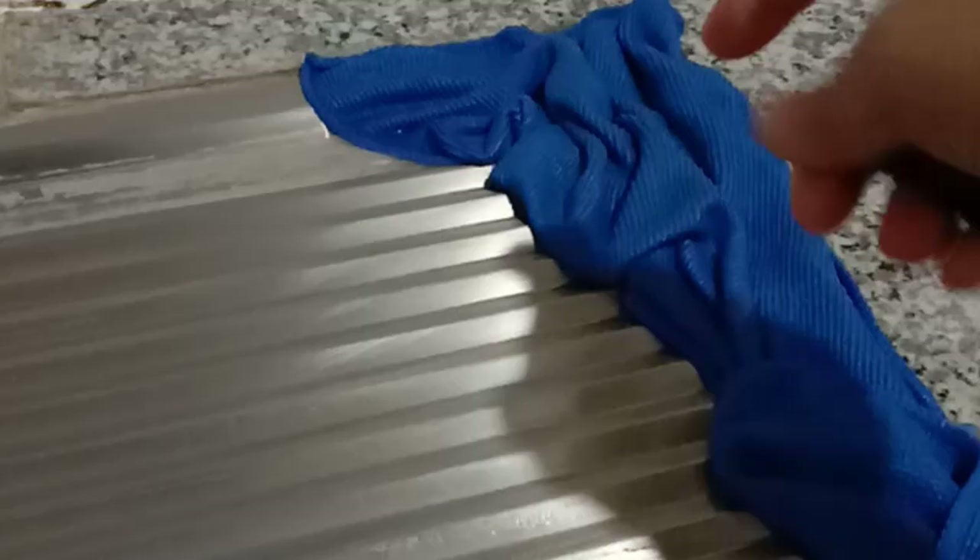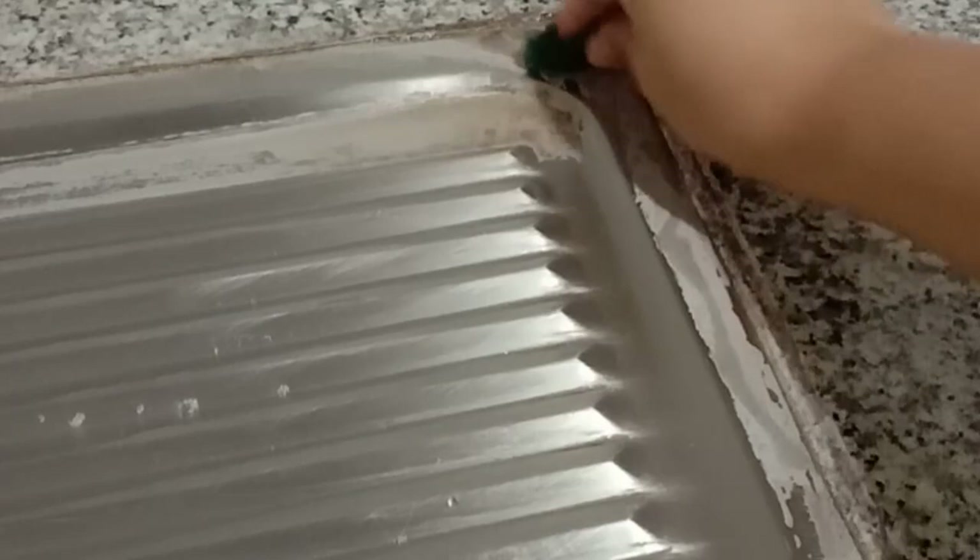Two hours later, once you remove the cloth you'll see that the stains will lighten up — when you touch it, some of the white particles will transfer to your fingers. To completely clean it, get a scouring pad and scrub it. The stains will easily pull off compared to not soaking it with vinegar.